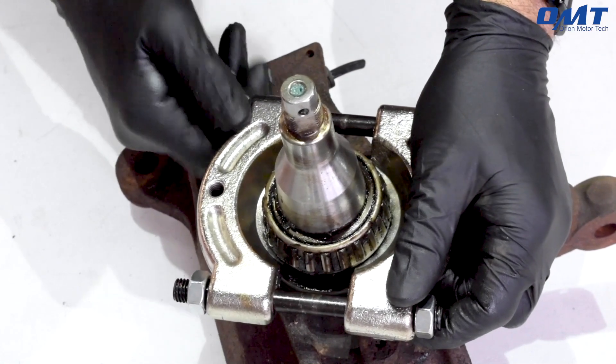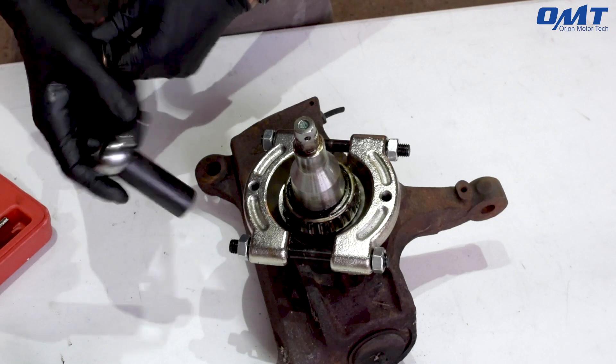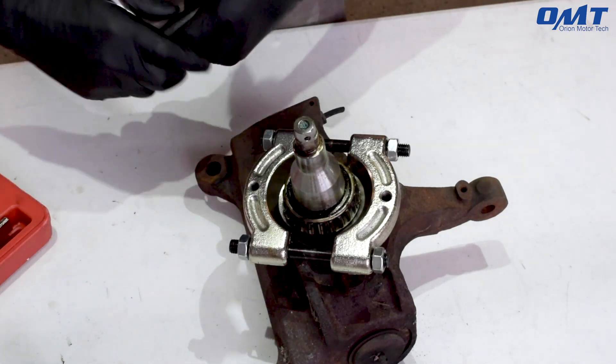Second, reinstall the screws and tighten them firmly in place. There's no need for overkill here — just be sure it's nice and snug.